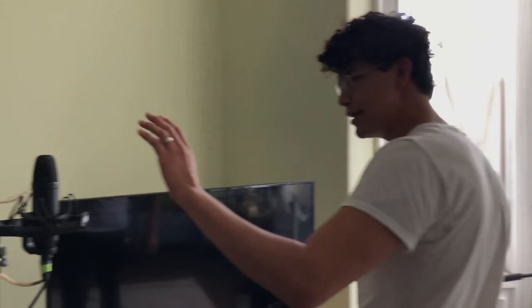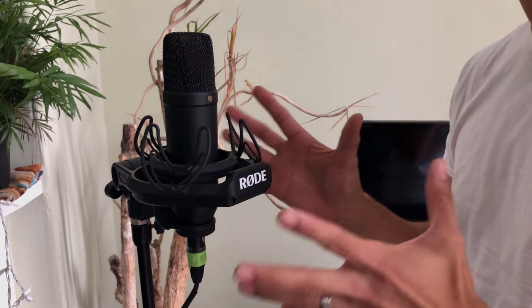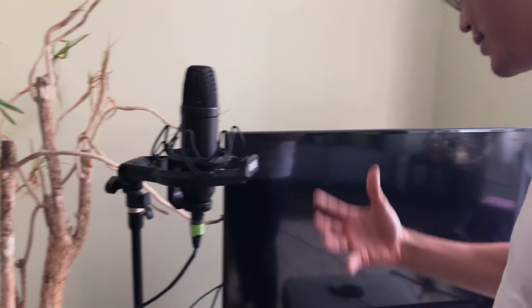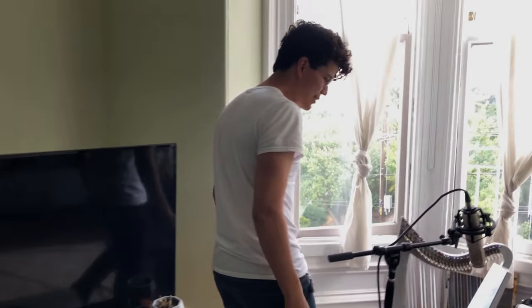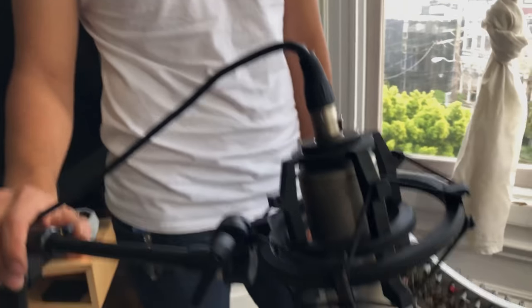Walking along to our condensers — the Rode NT1 has been seen in our previous videos, mainly because it is a fantastic microphone and it gets the job done. Today it's our main room mic.